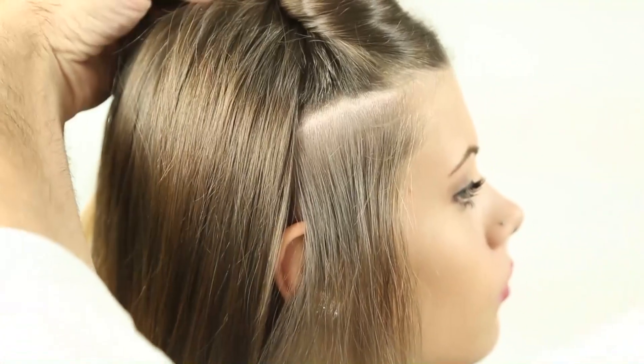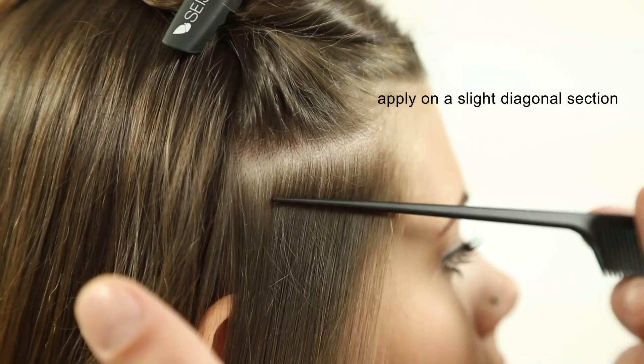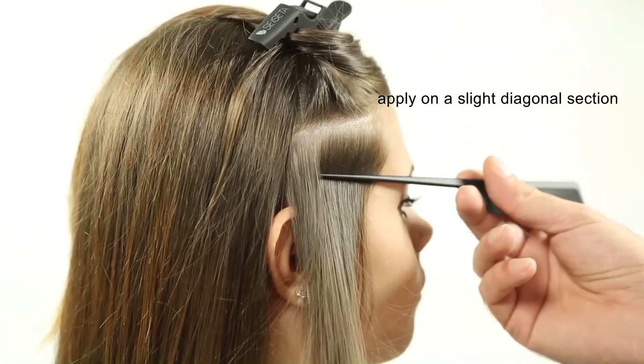T-side, Step 16: Using the same concept as previous applications, the only difference on the side is to apply on a slight diagonal section, allowing free motion movement for ponytails, eyeglasses, and different hairstyles.